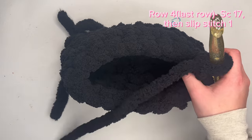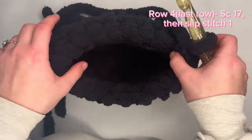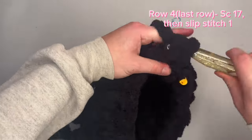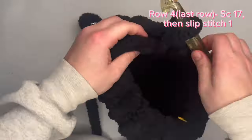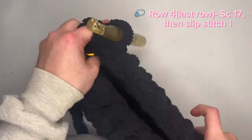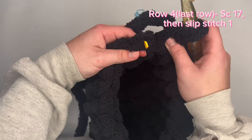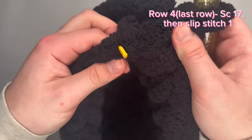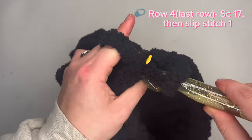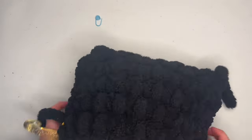For this last row of your bag, you will make 17 single crochets — not 18 this time, 17 single crochets around. Into that last stitch with the stitch marker, you will make one slip stitch. So we've just completed our 17th single crochet. To complete your bag, slip stitch into the next stitch: insert your hook into the next stitch with the stitch marker and pull that loop through the loop on your hook. Now the main piece of your bag is completed, and this is what your bag should look similar to.